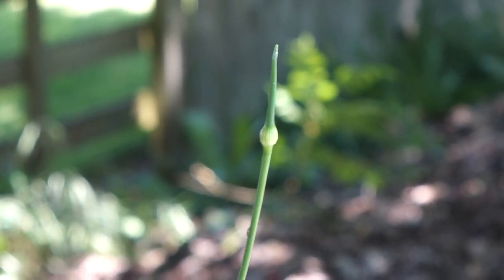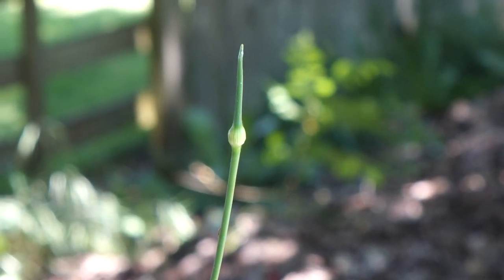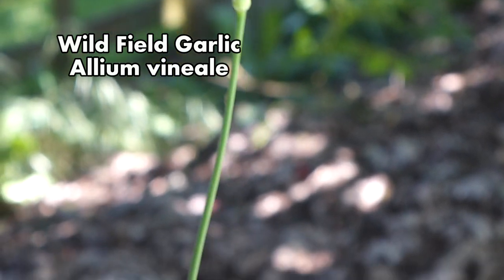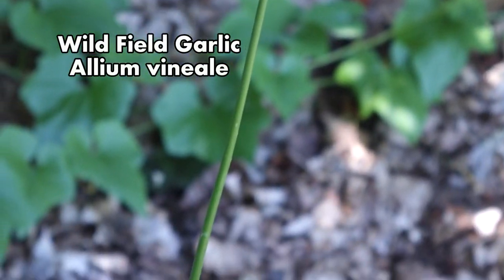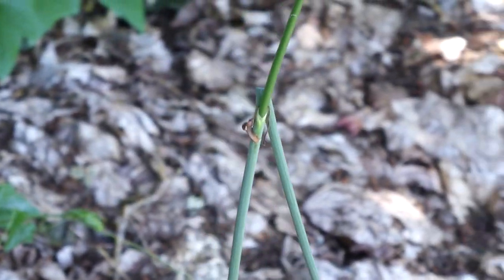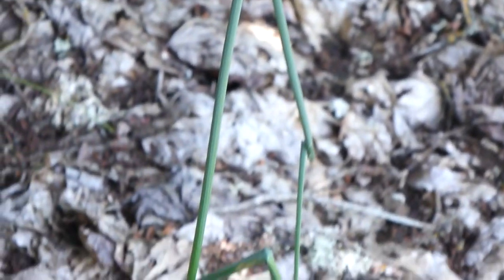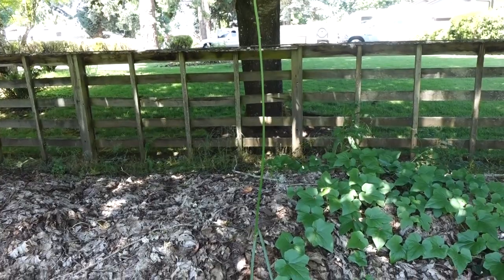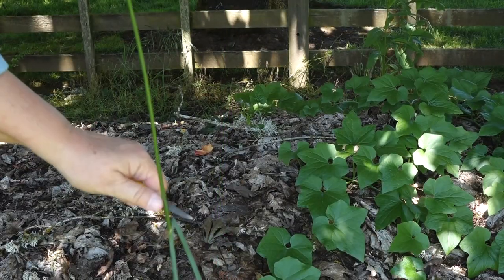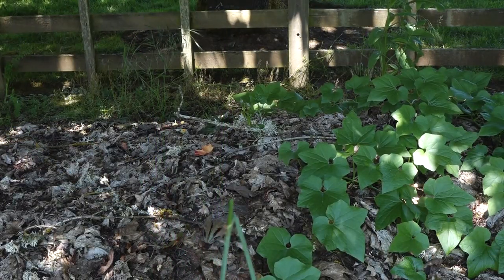This is the unopened flower bud and the flower stalk of a wild field garlic. If you can train your eyes and your brain to see these during the short season that they are out, you are in for a real treat. Most people don't even notice them at all. The flower stalks or scapes of the wild field garlic are delicious, and wild field garlic is considered a weed all over the place, so you can enjoy all you want.